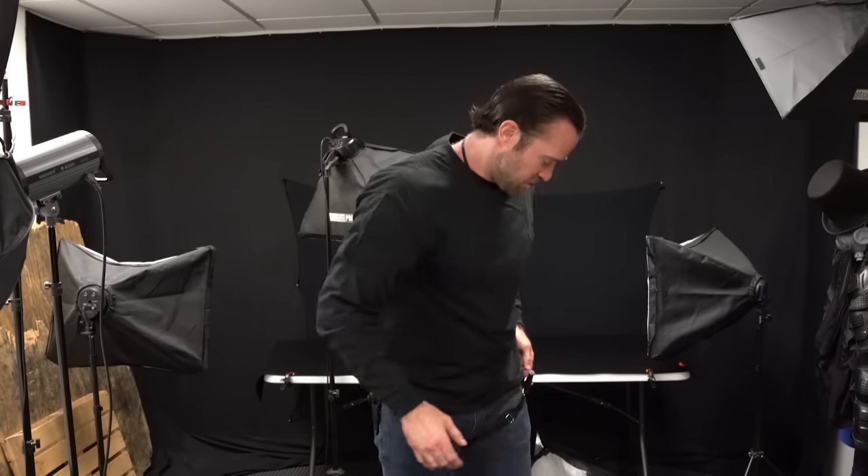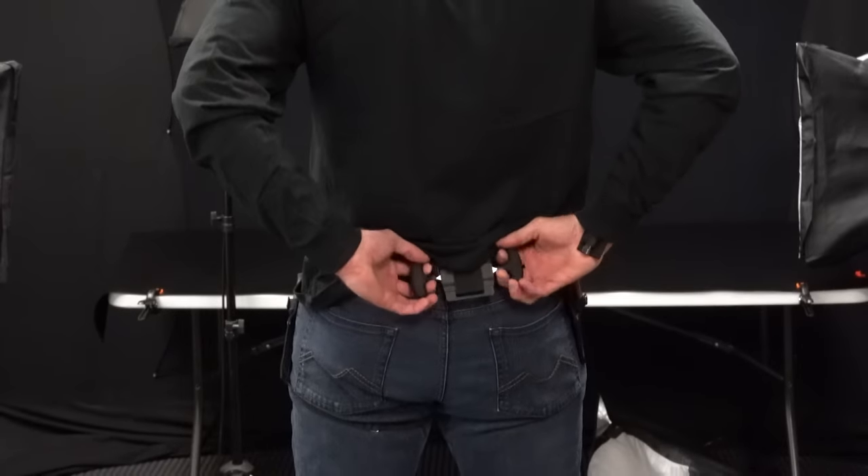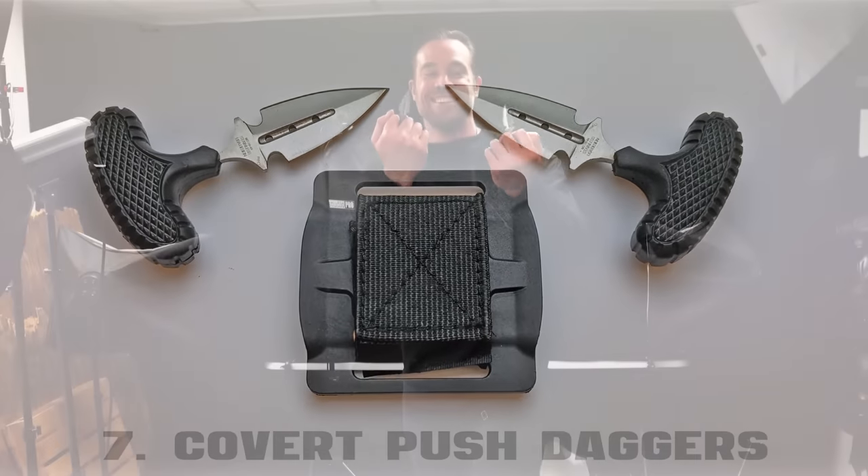On the back, I've got the Covert Push Daggers — two little push daggers back there. I actually love these. They're super comfortable with big rubberized grip handles, and the blades are pretty beefy, strong, and very sharp. You can have them on the front or back of your belt and they're really easy to conceal. I love push daggers in general — I just think they're an awesome weapon.